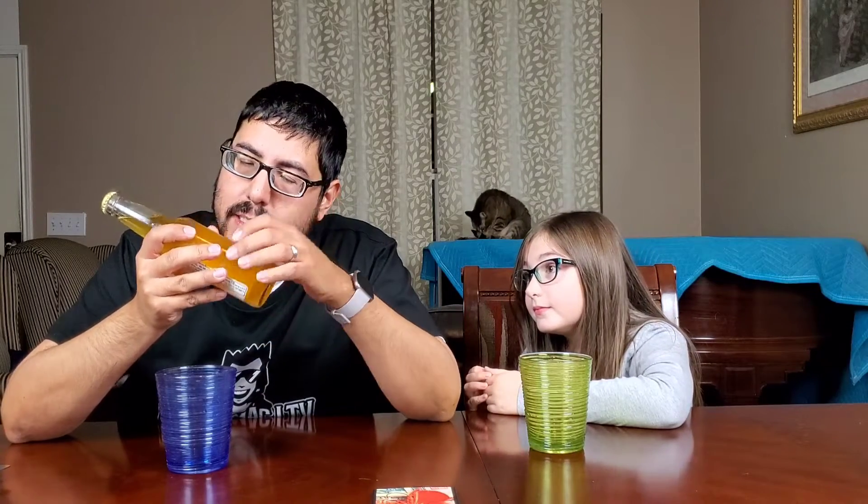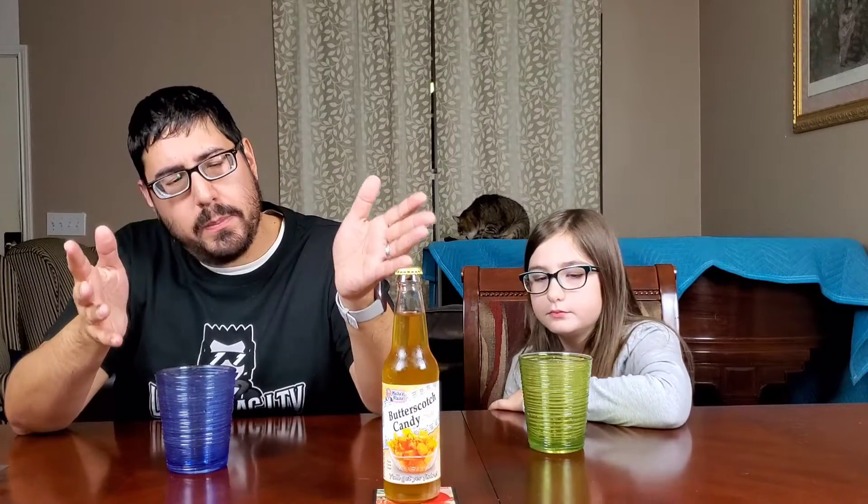This one is going to be made with carbonated — I don't even know how to pronounce it. Artesian? Artesian. It's going to be made with carbonated artesian spring water, pure cane sugar, citric acid, natural and artificial flavor, ester gum, yellow five, yellow six, caramel color, flash pasteurized for stability and safety.